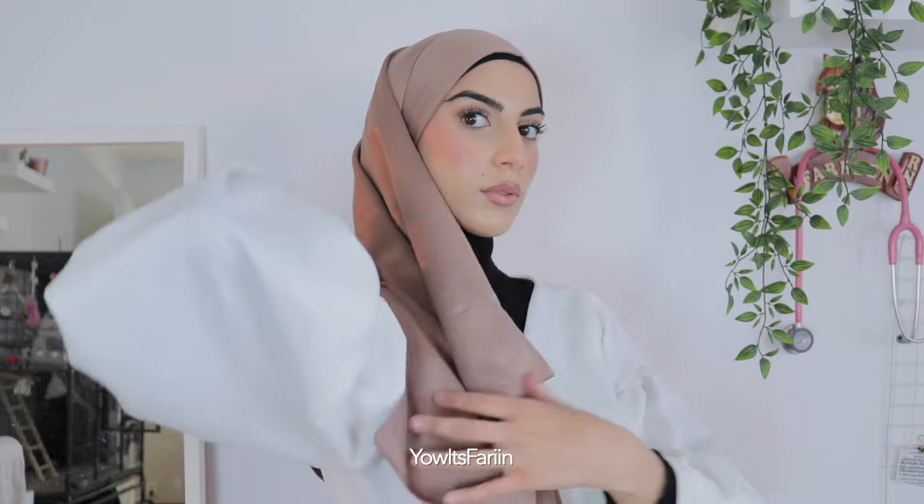I'm taking my time because I'm being really careful. After that I'm placing it in the back, then I take this side and now we're going to be making folds. First I'm just fixing it and making sure that I have material in the back.